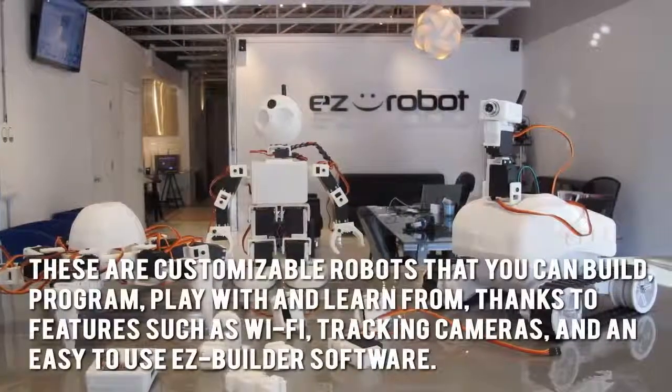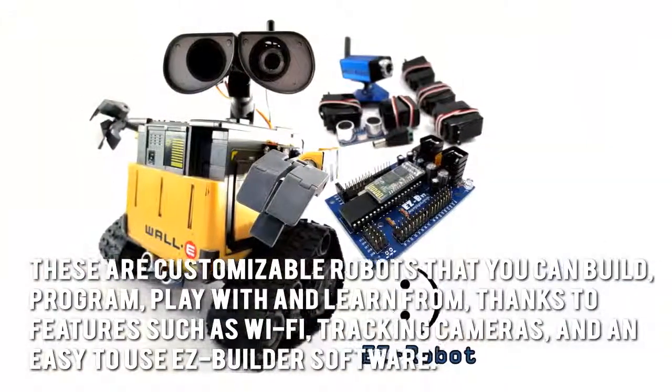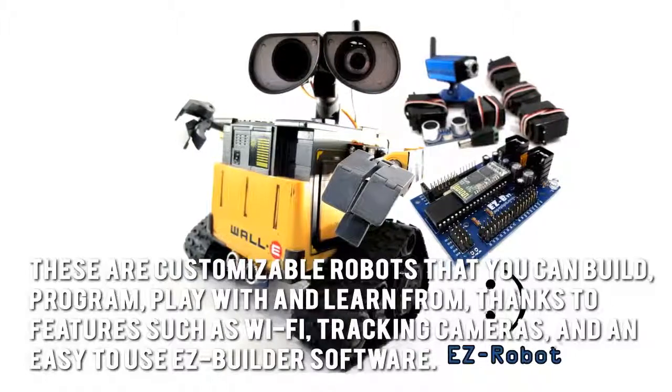These are customizable robots that you can build, program, play with, and learn from, thanks to features such as Wi-Fi, tracking cameras, and an easy-to-use Easy Builder software.